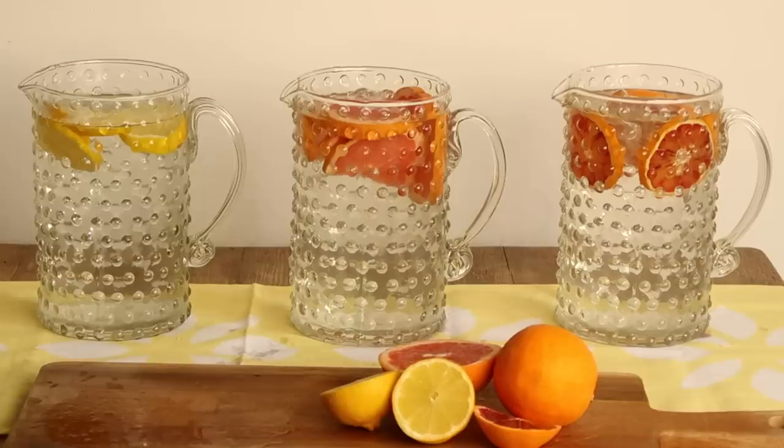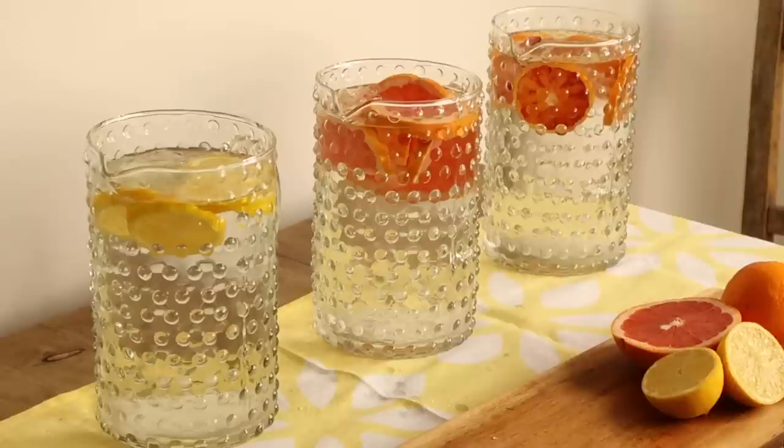Another absolute bargain in Poundland is these bobbly glass jugs — just one pound each. This kind of jug in premium homeware shops can cost an absolute fortune, and I really like the design on the handle. You can't go wrong with simple glassware if you want things to look stylish and premium. A little tip: repeat objects — I've gone for three of these and they look really nice all together on the table. You can serve drinks in them or put flowers in, and having three the same looks really chic.